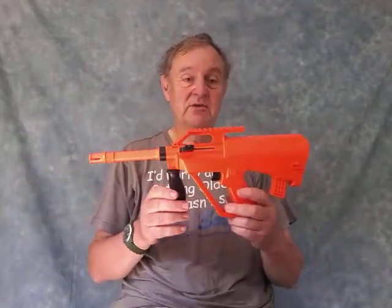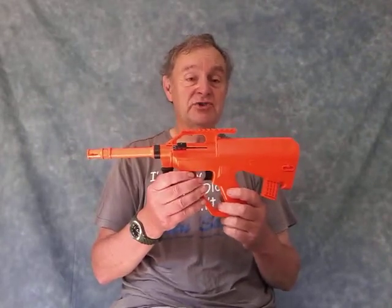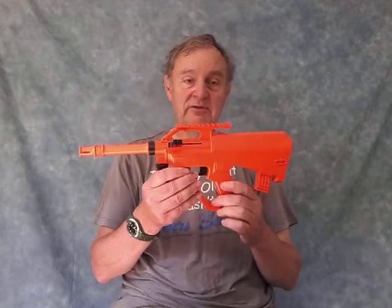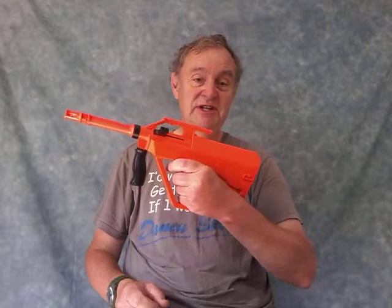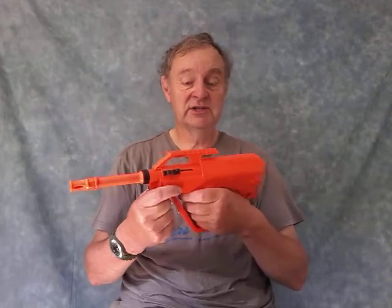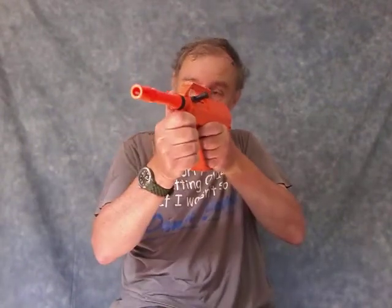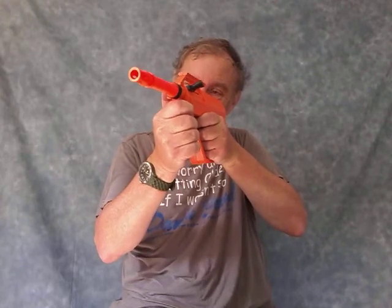The second gun from Just BB Guns is the Double Eagle M45F, a one-to-one replica of the Austrian Glock. Very powerful, very well-built, fits nicely in the hand — a great, reliable little gun. The only snag is it doesn't have any sights, so you have to look along the accessory rail. With a bit of practice you can hit the target; I tend to aim just a little higher than the target and hold the pistol accordingly. Another nice little gun.